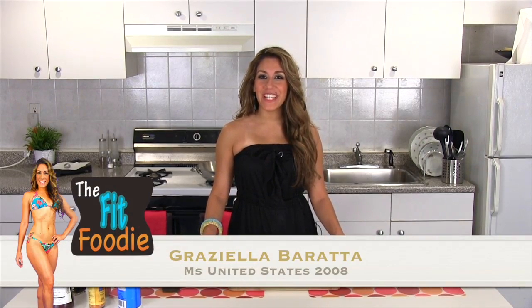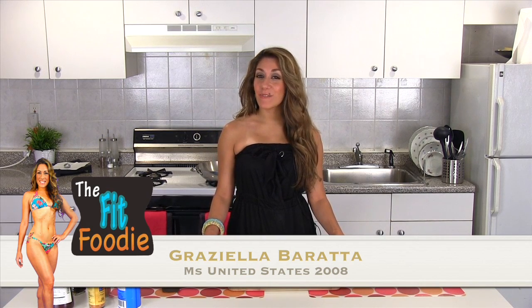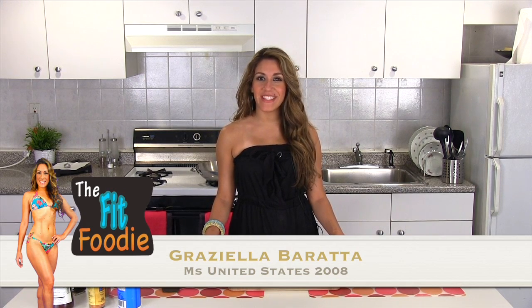Hello, and welcome to the Fit Foodie on Graciela TV. I'm your host, Graciela Barada. Thanks for joining me in another fabulous episode of the Fit Foodie on GTV, where I serve up a hot dish of this and that. Today, I'm going to be making for you a quick and easy meal that you can have for lunch or dinner.